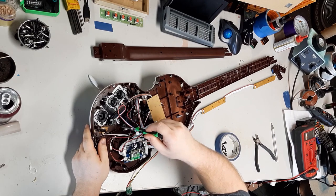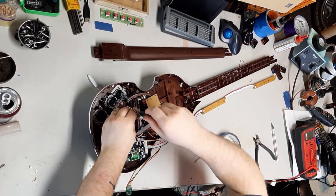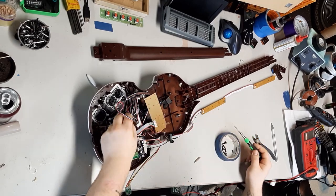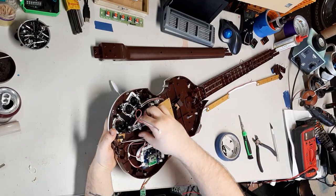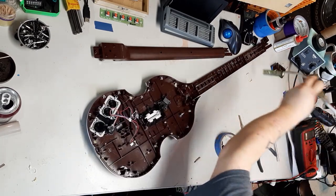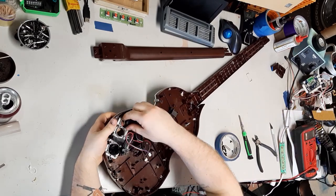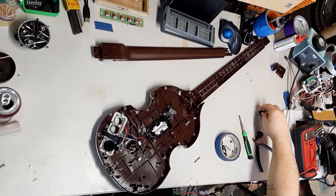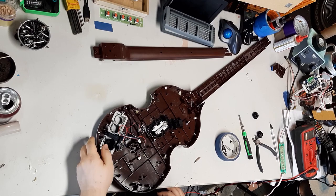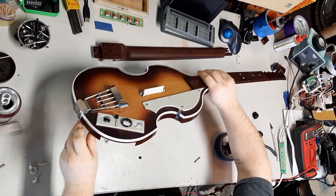My very first ever guitar mod was a killswitch mod, and it was pretty simple back in the day — all over tutorial sites. All you did was rewire your select button, because we weren't privy to using select as a star power back then when the game first came out. This was like 2006, 2007, before Guitar Hero Encore: Rocks the 80s came out. Because we didn't use it very much, we just rewired it to be the strum bar. So we made a killswitch strum bar — this was the first mod I ever did. I did a couple of those for some friends.